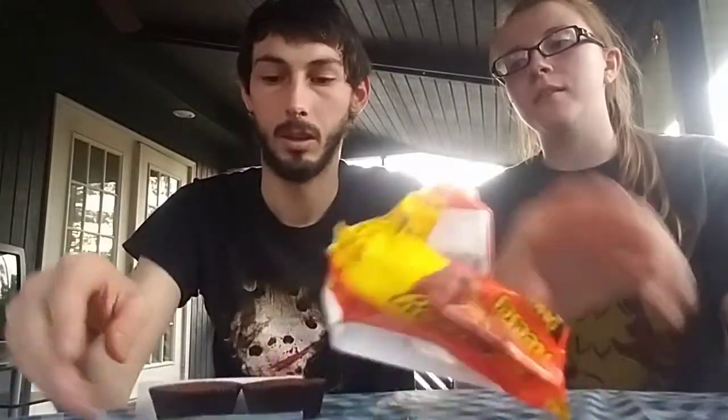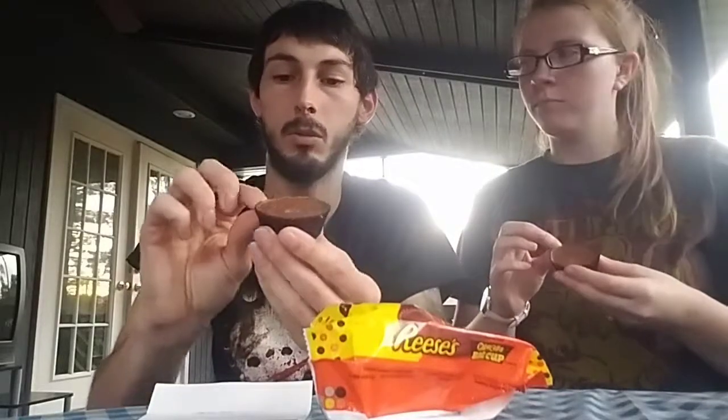Neither of us has ever tried these. I'm not a fan of chocolate very much, and I'm not a big fan of Reese's Cups at all. I'm not a peanut butter fan either. I do like Reese's Pieces though. There's two, so there's one for you, and I'll let you try it first since you're the one that wanted to do this one.